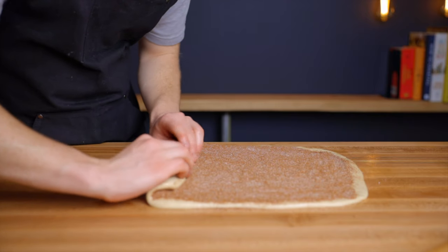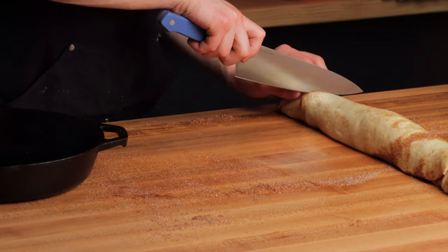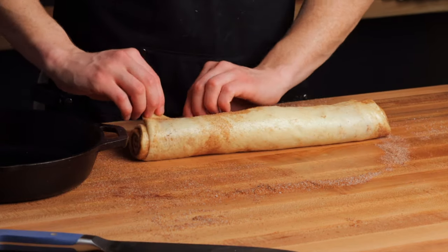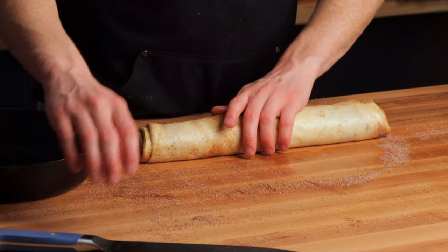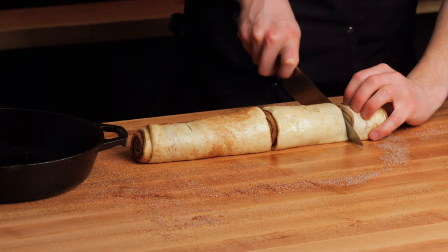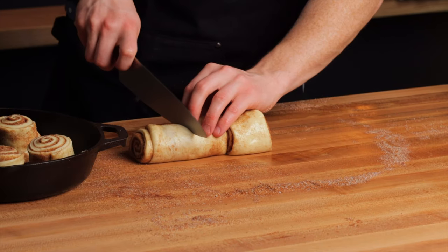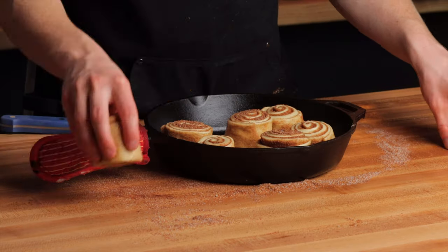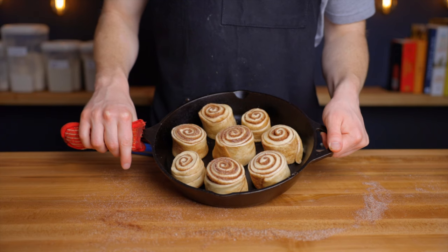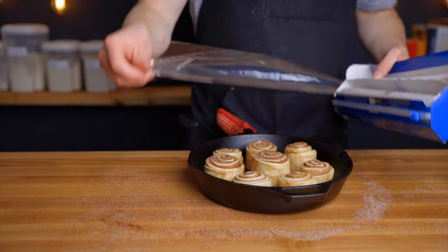Tightly roll up your dough. I cut off the ends here — I'm still going to use them, but if you want your rolls to be as uniform as possible you can discard the end pieces. Either way, cut your roll into a total of eight evenly sized pieces, or six pieces if you want larger rolls. Use a sharp knife and gently saw back and forth rather than pressing straight down, which would crush the shape. As you cut each roll, place them into a 10-inch cast iron pan or similarly sized pan with some space between each to allow room to expand.